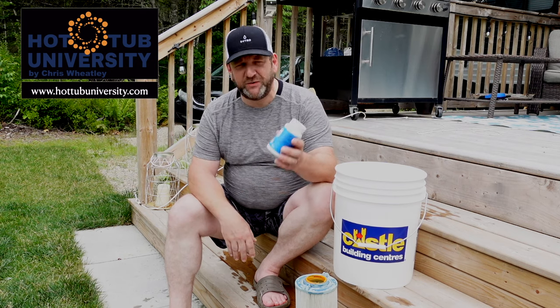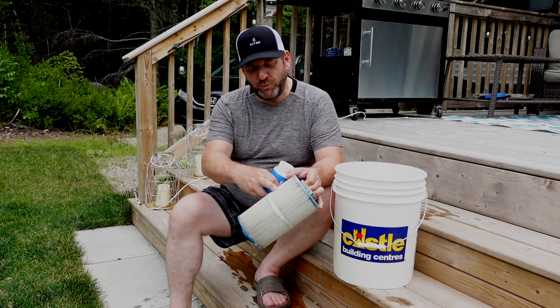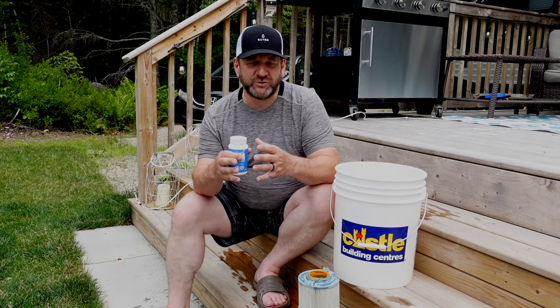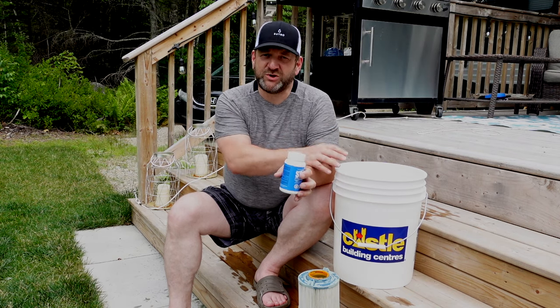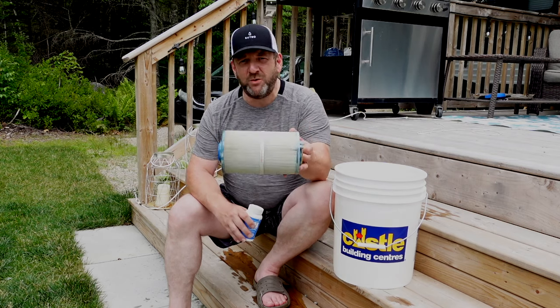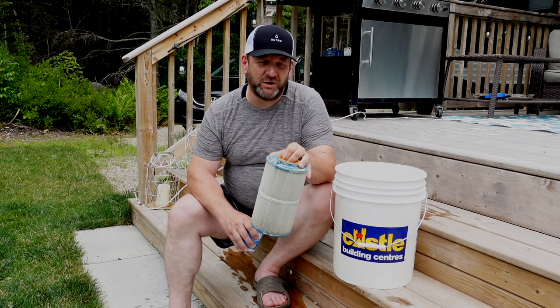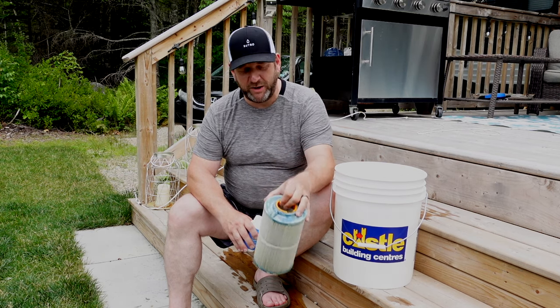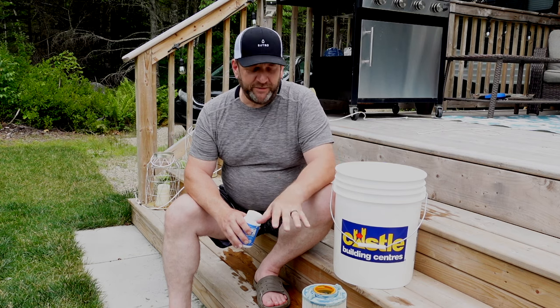The most important reason I recommend multiple sets of filters is because of how filter cleaner works with the fabric of the filter. It opens up the fabric — the threads, if you look at them under a microscope, are millions of tiny threads crisscrossing, and the cleaner opens that up. With the fabric opened up and soaked in water, the dirt can escape. When you take it out and put it back in your hot tub, those fibers don't have a chance to close back up — it usually takes five to seven days. But if you air dry the filter by putting it on a shelf, those fibers will close up much more effectively and quickly.